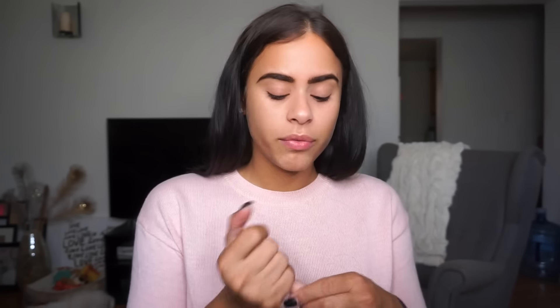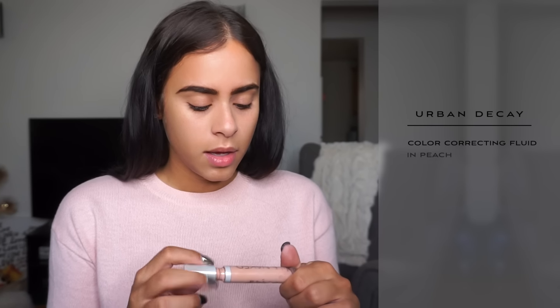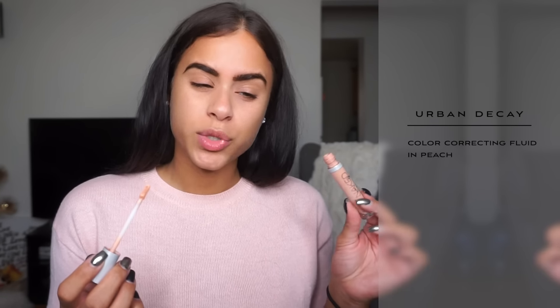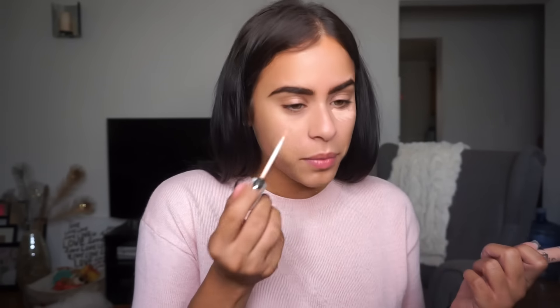I always get so much redness — it doesn't show as much on camera, but I like to tone it down with a color corrector. I'm using the Urban Decay one in peach, which is great for toning down blues and darkness, like under-eye darkness, which I do have. So I'll do that first and then use it as a primer for my eyes.